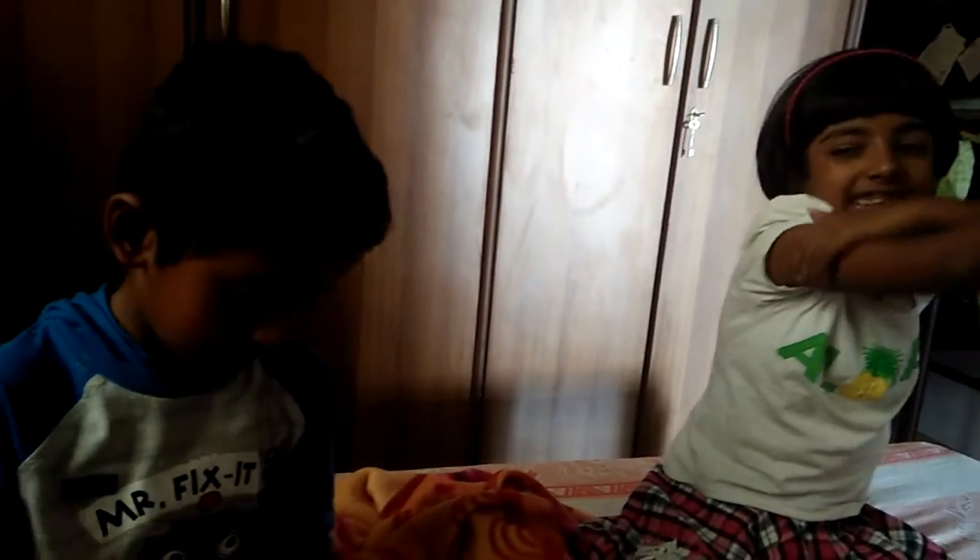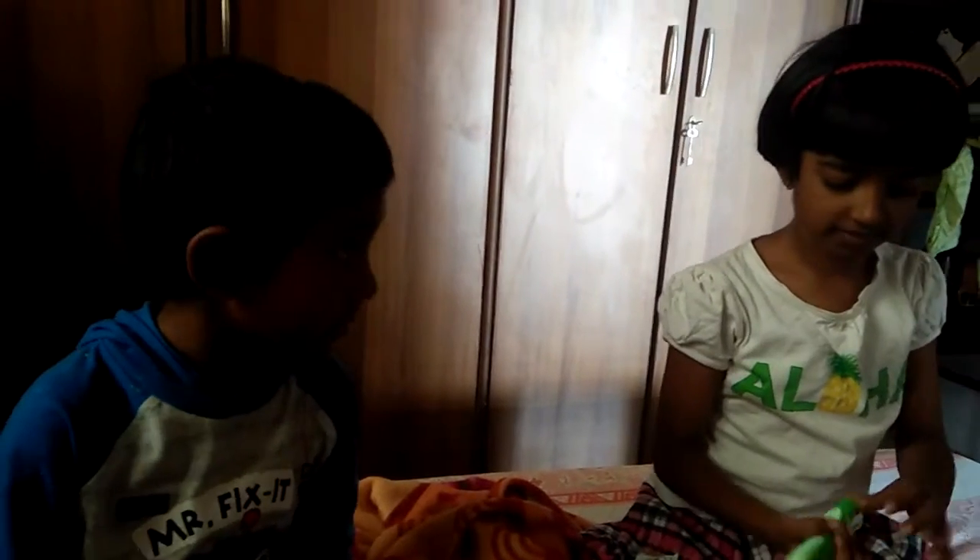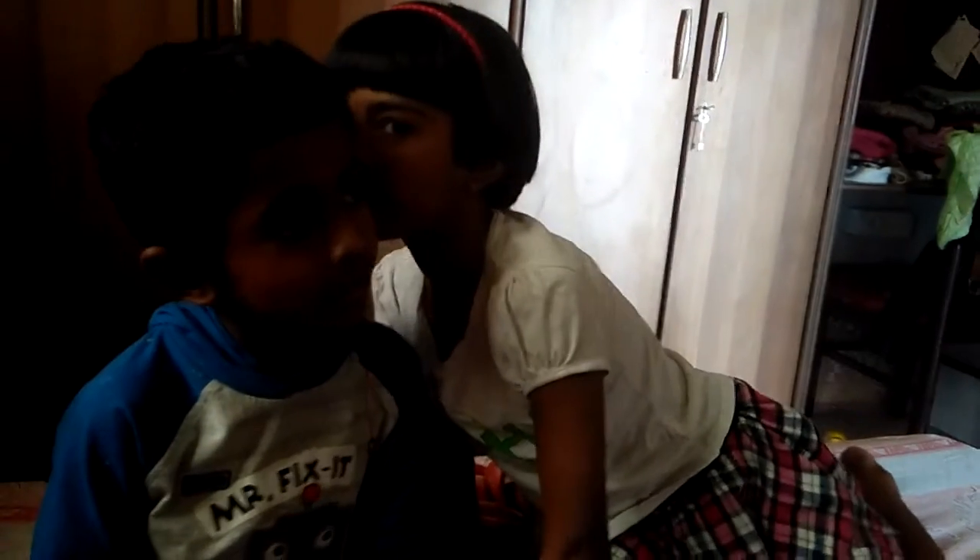This time Ayush will give you a gift. You want to tell your brother in his ear what gift you want? Tell him in his ear. I want to tell him. Ayush, what is your sister telling you?